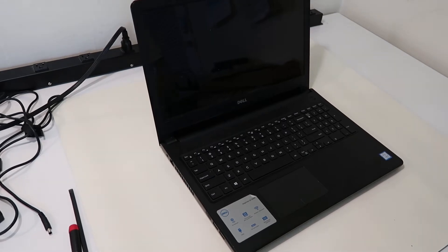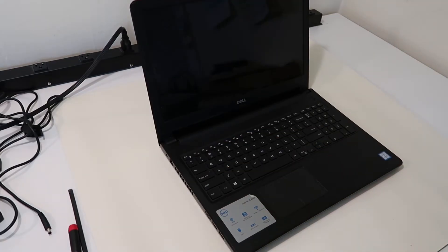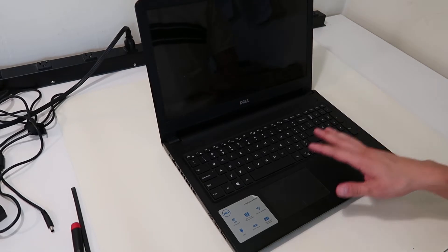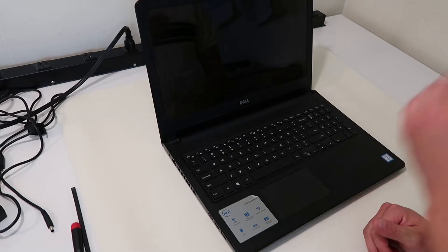Hey guys, this is Jamie with PC Monkey bringing you another do-it-yourself computer video today. Right now we have a Dell Inspiron 15 3000 series laptop computer. We're going to be showing you how to access your hard drive and your RAM in case you need to swap it out because it's bad, or if you're just upgrading it. So we'll show you how to get into there.